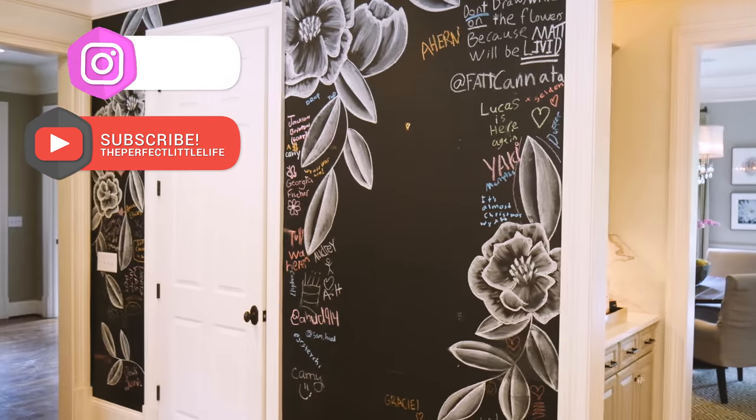Are you looking for a fun, easy, cheap way to spruce up any wall in your home or apartment? Well, I've got the perfect way for you to bring new life to any wall in your home. Chalk wall!